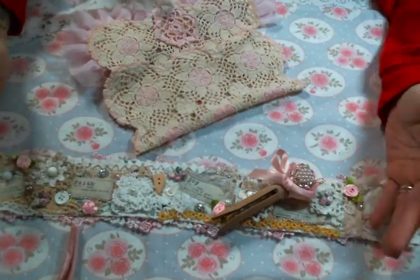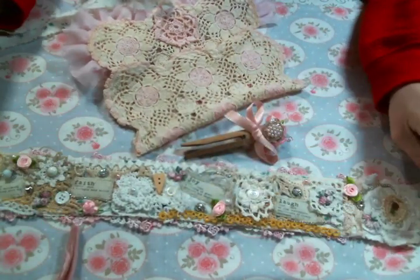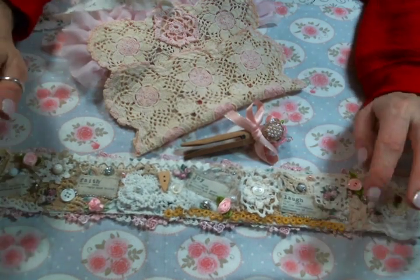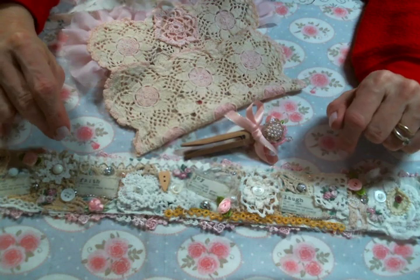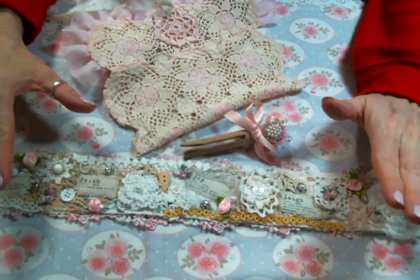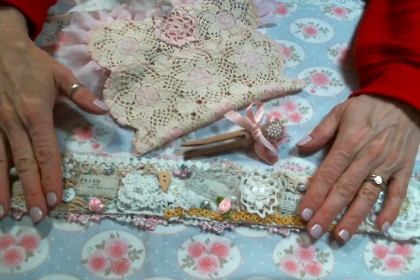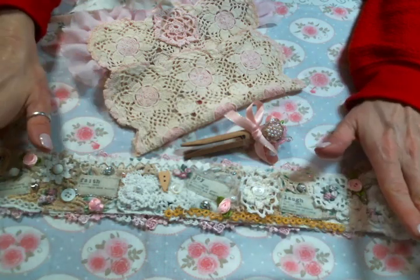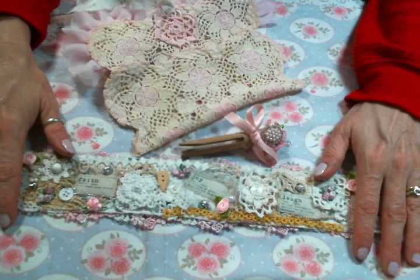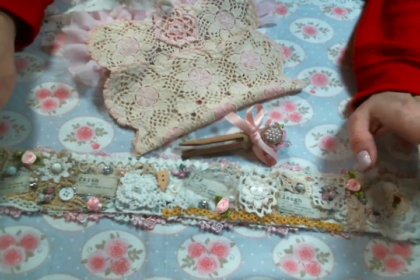I enjoyed making this so much that I've already started another one. What I liked most about this is that normally — if you go back and look at my snippet roll videos — I'm a theme girl and I make snippet rolls in all kinds of themes. So I challenged myself on this one to just not have a theme and enjoy randomly putting the bits on, and I have to tell you that was so much fun.